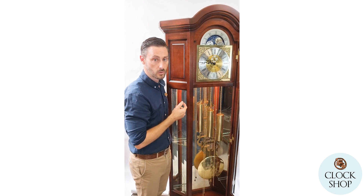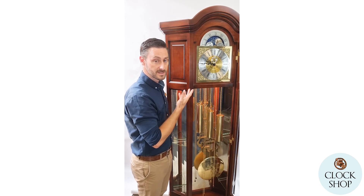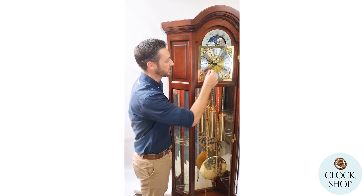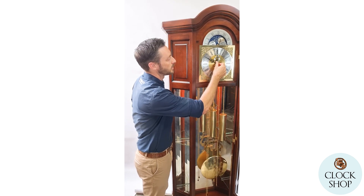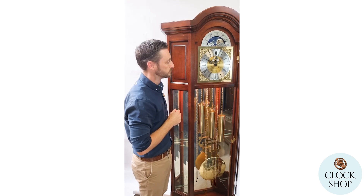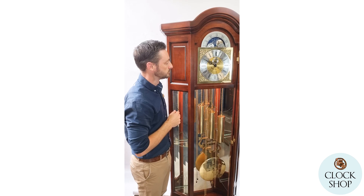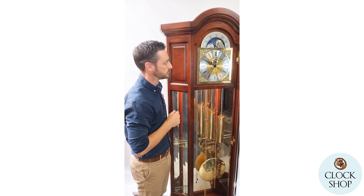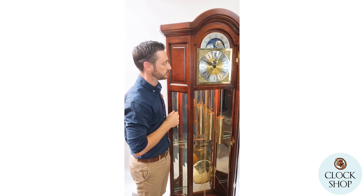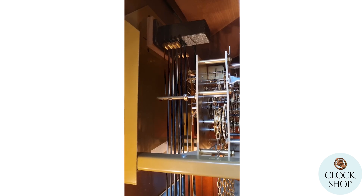We move the lever down to set it into automatic night off. Once it's set in the right 12-hour cycle, it stops at 10 o'clock in the evening — so this is going to be the last chime for the evening, with a nice deep sound to the strike.